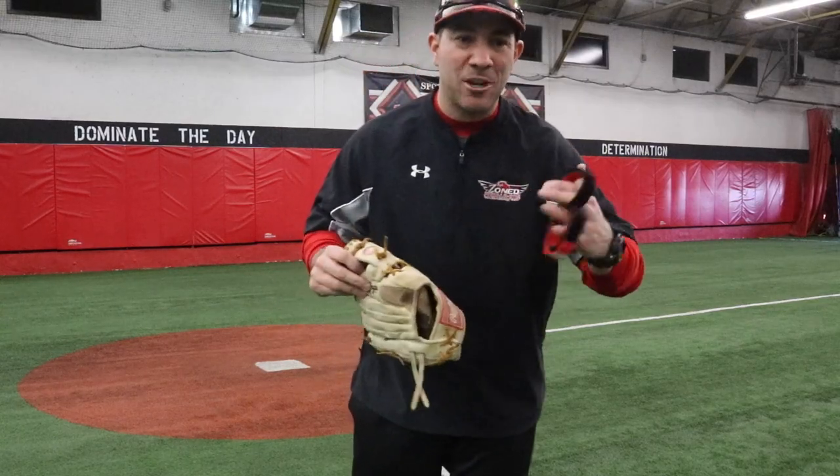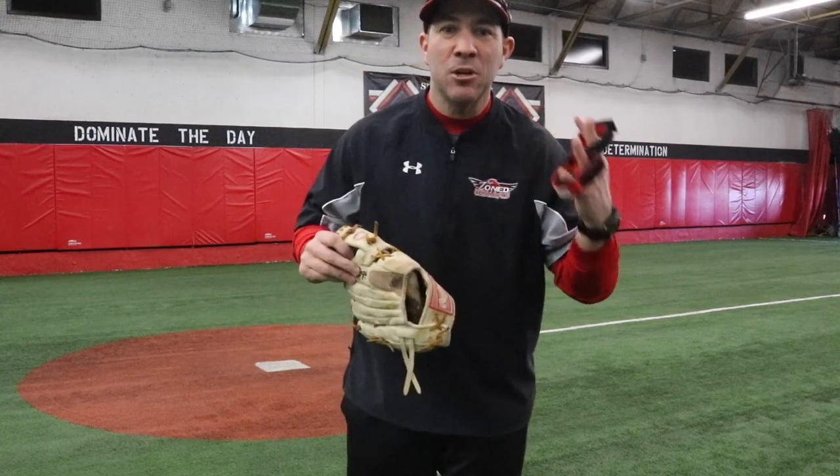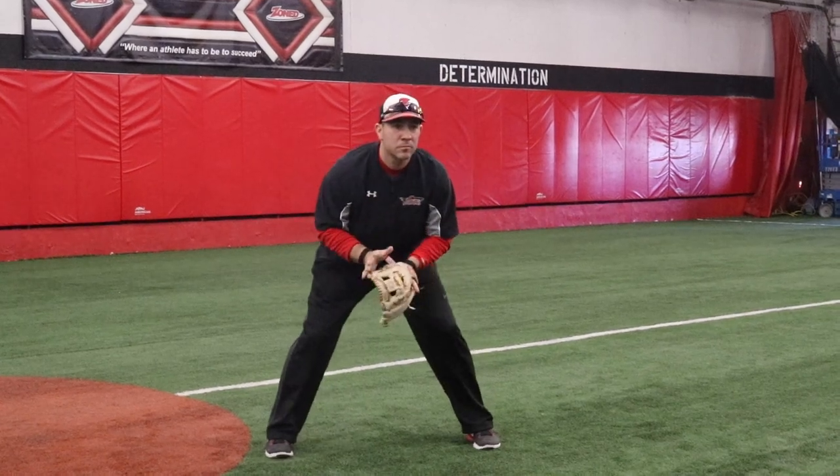Hey everybody, I'm Duke Baxter, the inventor of the Hot Hands Extreme. It's the ultimate defensive training device. What it allows you to do is use two hands to field the ball, and then it disengages so that you can throw.